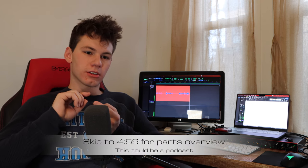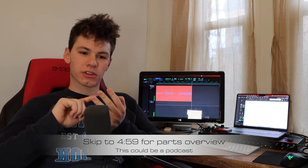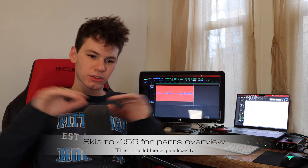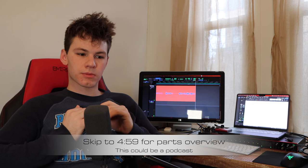It's going to be concept, design, why I'm doing this, and also it'll have a parts overview and you'll see all the components.